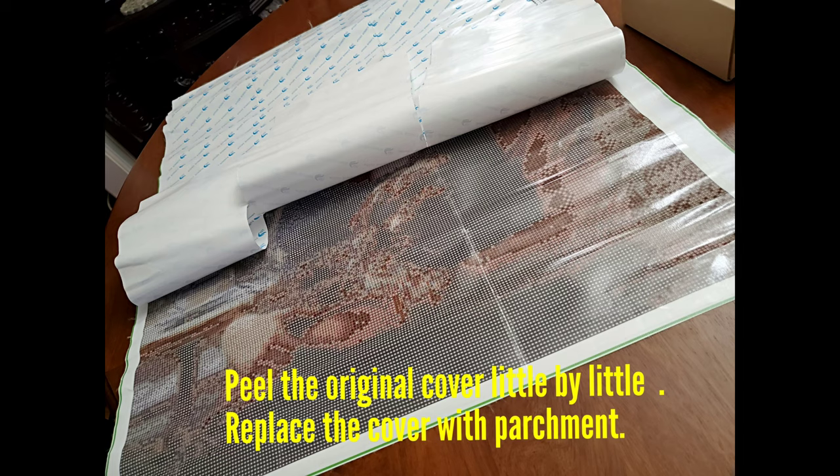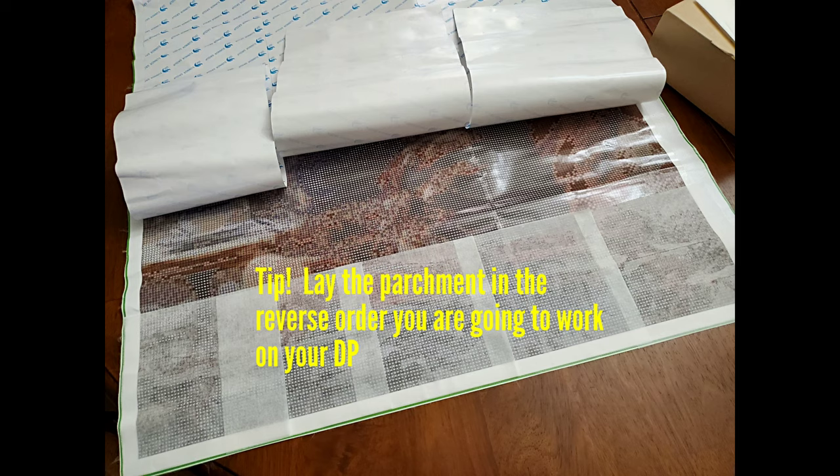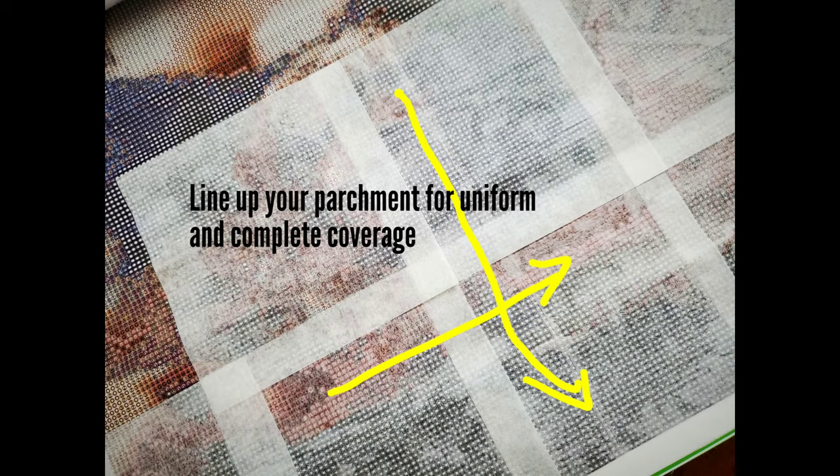Either side of the parchment works. First, peel back the entire cover little by little so you don't expose the adhesive side to dust or any objects that could fall on it and reduce the stickiness. Once you peel it back, lay the parchment side by side with a little bit of overlap. I like to start in reverse order — since I start my project top left, I lay my parchment starting on the bottom right — so the last parchment I peel off will be on the last portion of the project I'm working on.